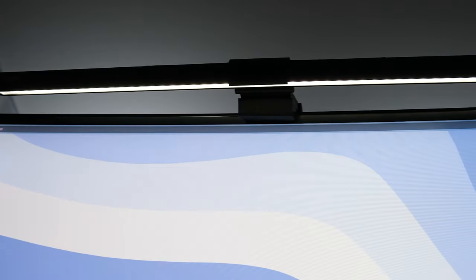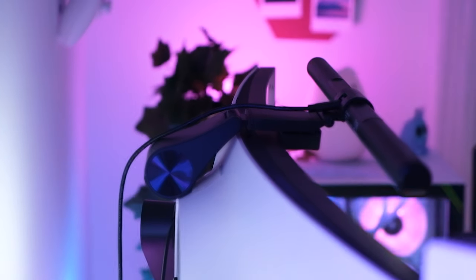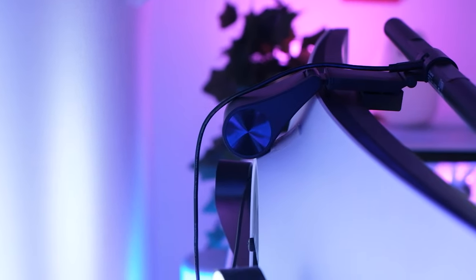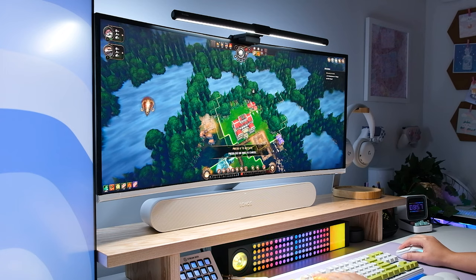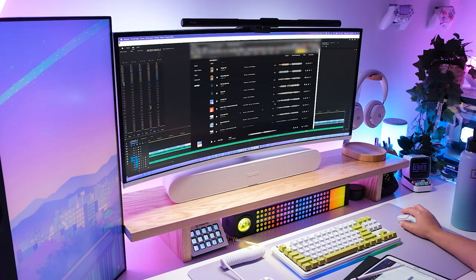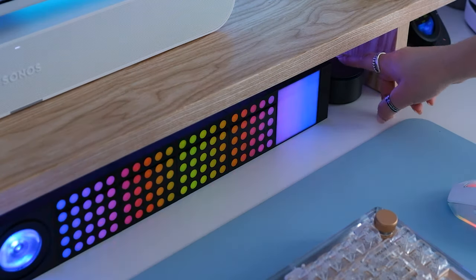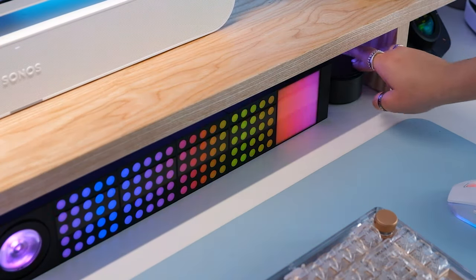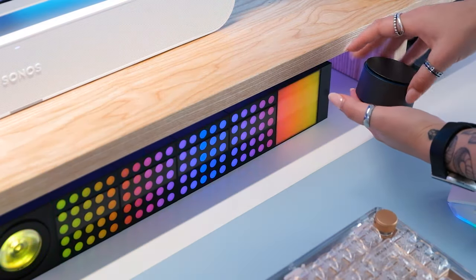Let's first understand what a monitor light bar is and does. It's a sleek LED lighting bar designed to provide optimal illumination to your workspace. It attaches to the back of your monitor by resting on top of the balancing system and casts a soft indirect light that helps reduce eye strain, enhances productivity, and adds a touch of aesthetic appeal to your setup. Working long hours in front of a screen can take a toll on your eyes. A monitor light bar with its adjustable brightness levels and color temperatures provides consistent and uniform lighting across your desk, reducing eye strain, minimizing headaches, and promoting a more comfortable working environment.